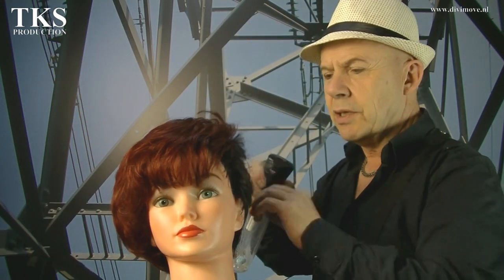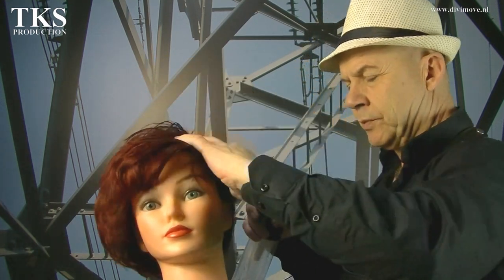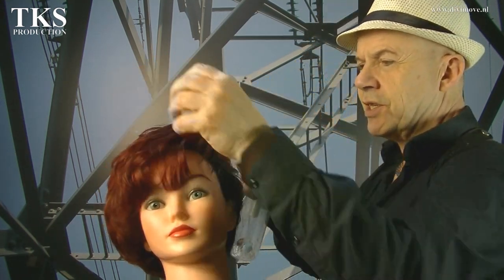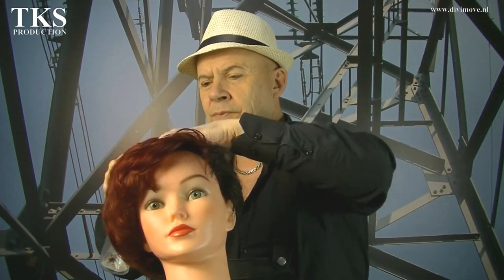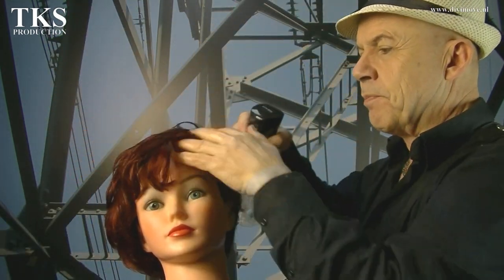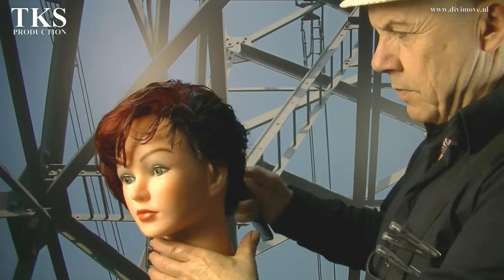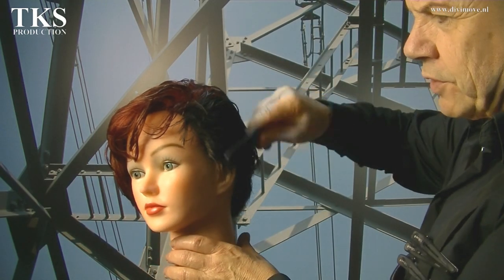Just like a normal model, I'm starting to wet the hair. This makes it easier to part hair and it works nicer. And when she would be a real person, she wouldn't have complaining about irritating hairs that fall into her face. Let's start by parting the first line.